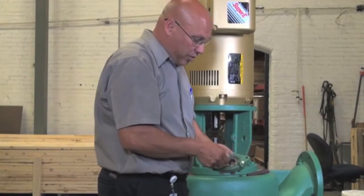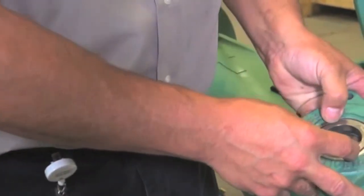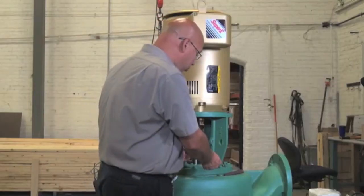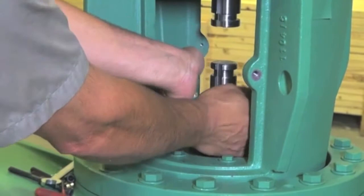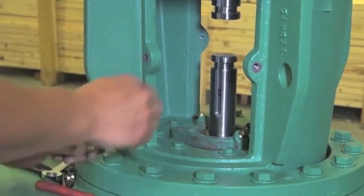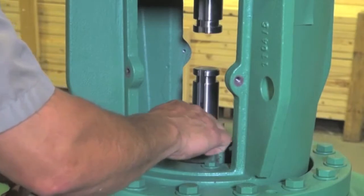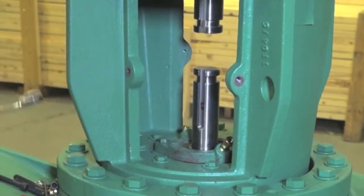Grab the snap ring and put it back in place — same scenario. It went in nice and easy. Now we're ready to proceed putting everything back. Line it up, both bolts — socket, open end, whatever you can get your hands on — and just snug it up. You can work on both sides.